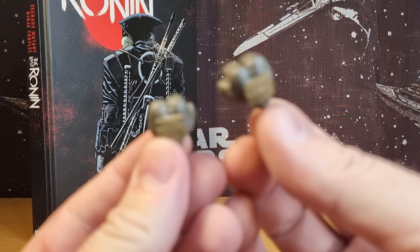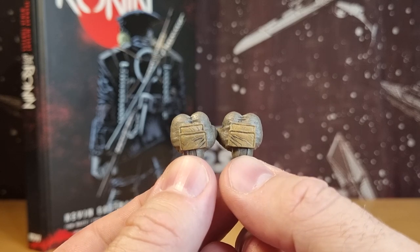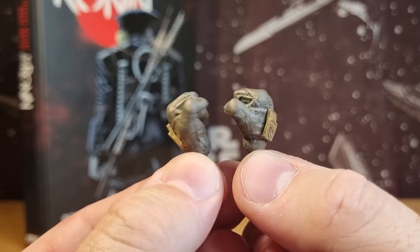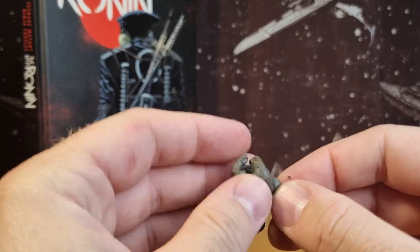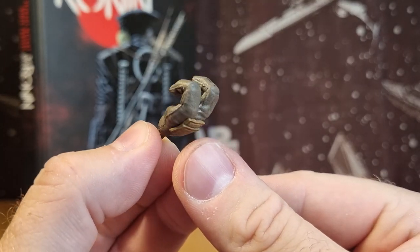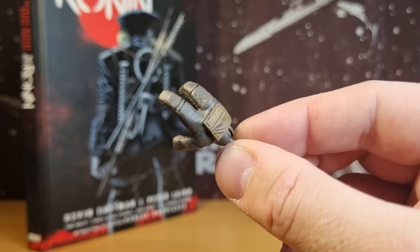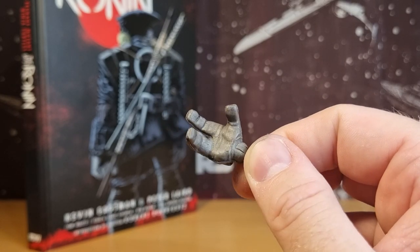In terms of the hands, it comes with a set of fists — nicely detailed with the pads on the hand, nicely sculpted and painted. That's what I love about this figure all over; it's all very nicely done by NECA. It also has two weapon-gripping hands, one of which I have on the figure at the moment, and then one open hand as well.